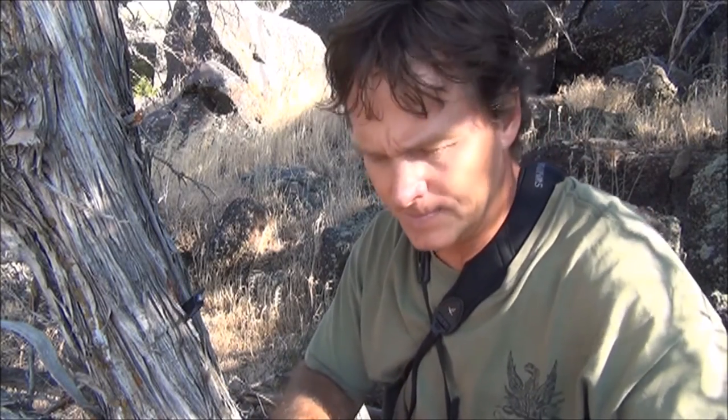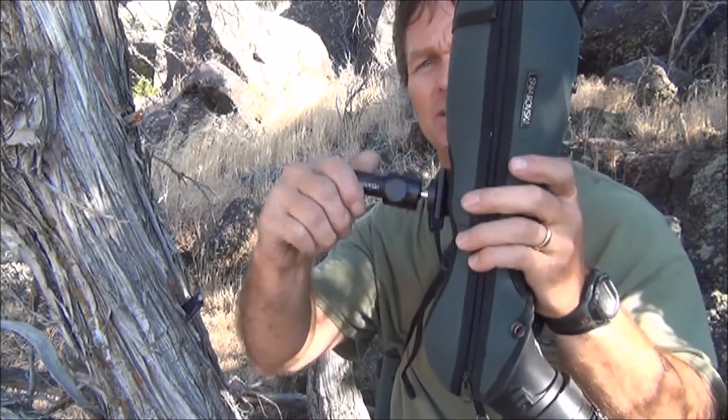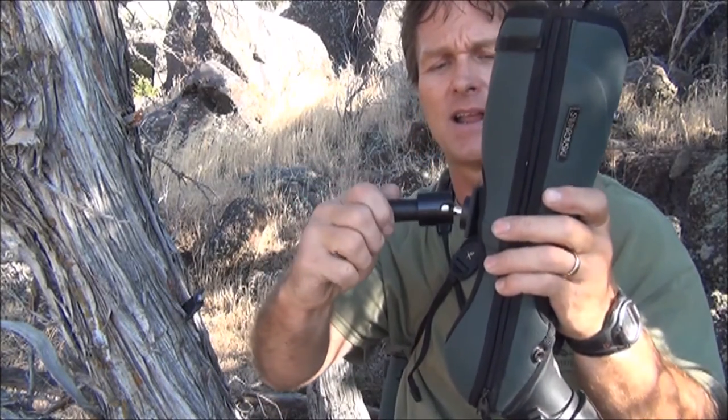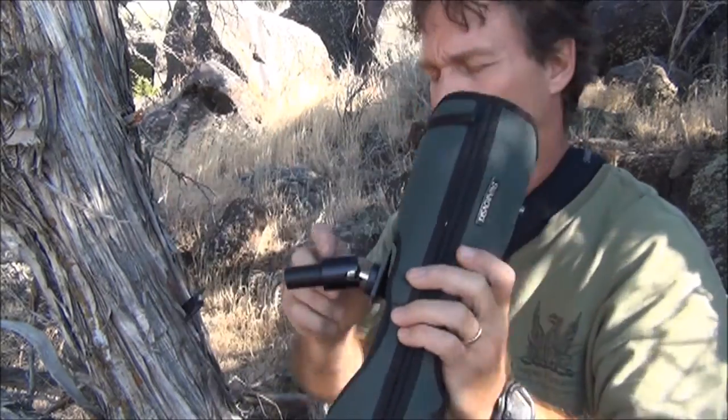We're going to put on the Swarovski 25 to 50 by 80. This is a big boy. I can't remember what it weighs — 55, 58 ounces, something like that, probably more with my coating on it. That just screws into there. It's a regular ball head, just like a tripod.